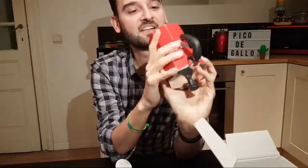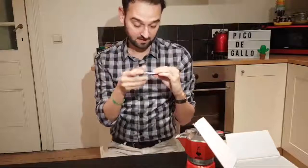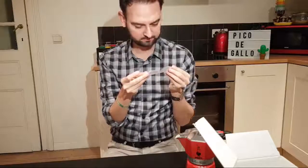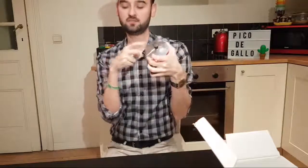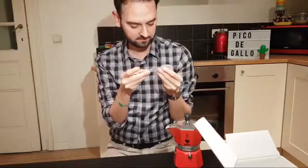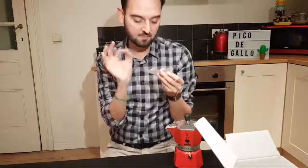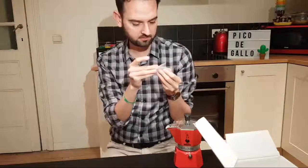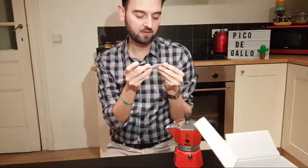It says 'Italian quality and design.' Let me see what this is about. It has instructions in a lot of languages. In English it says: 'Unlike the standard unpainted aluminum mochas' — normally they're this plain color, but this one is red. It says the maker has a special paint finish that must be protected by closely adhering to the following recommendations: always use a low flame to avoid burning the sides of the boiler.